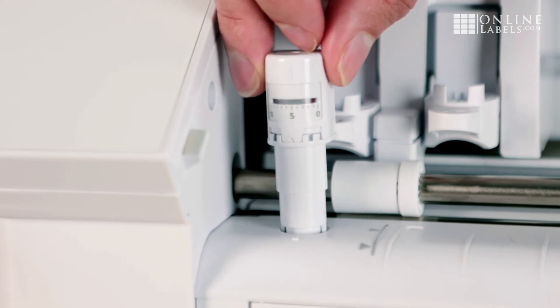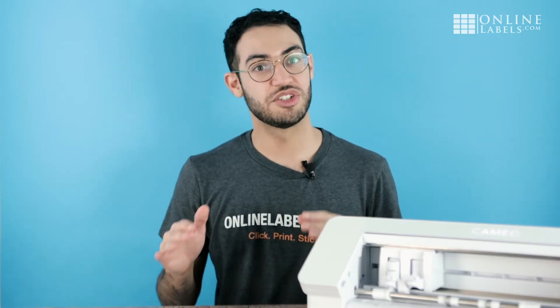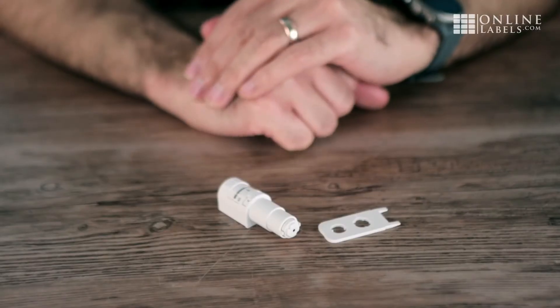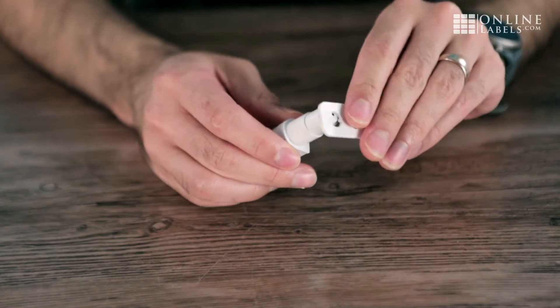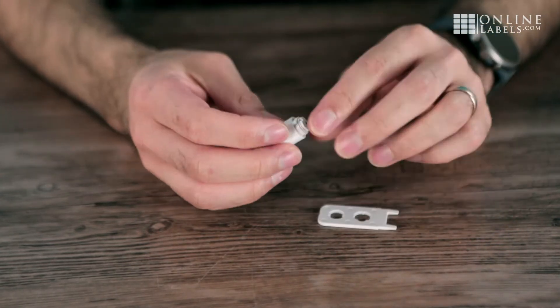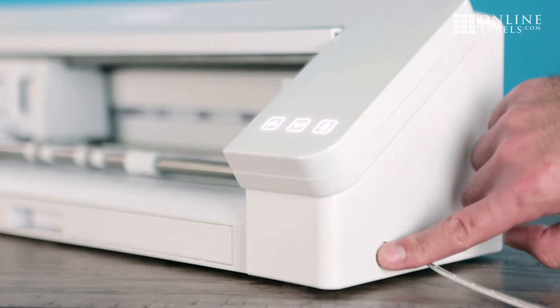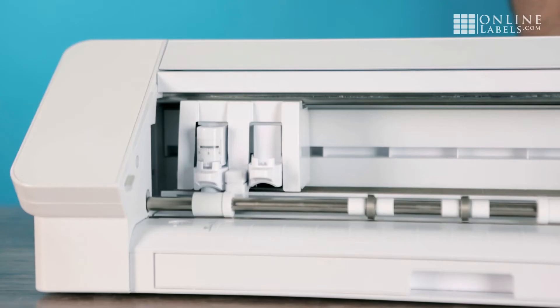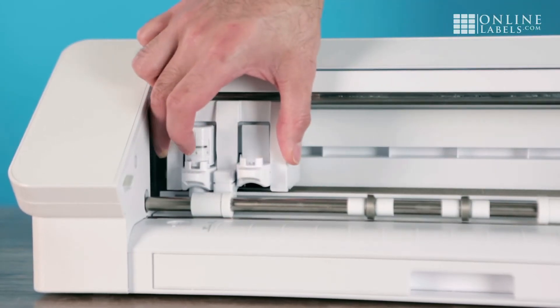If it's not doing that, it means the blade depth is not changing. To fix this, try these steps. First, remove the cap to your auto blade and make sure there is no debris in the blade cap. Then, turn off your machine and move the auto blade carriage back and forth three times. Turn your machine back on and it will reset your auto blade carriage position.